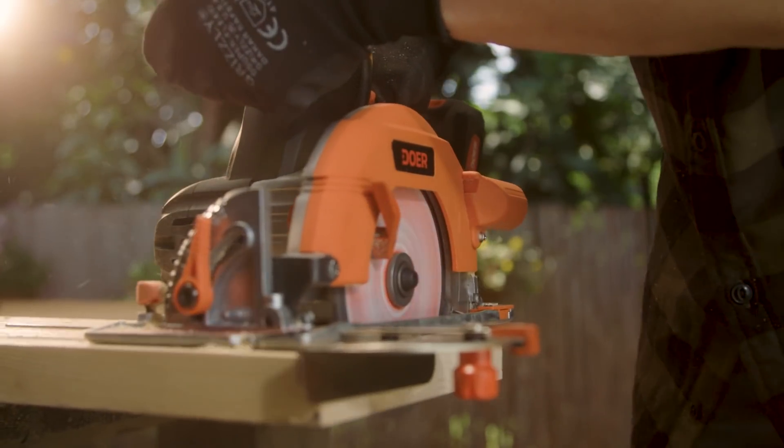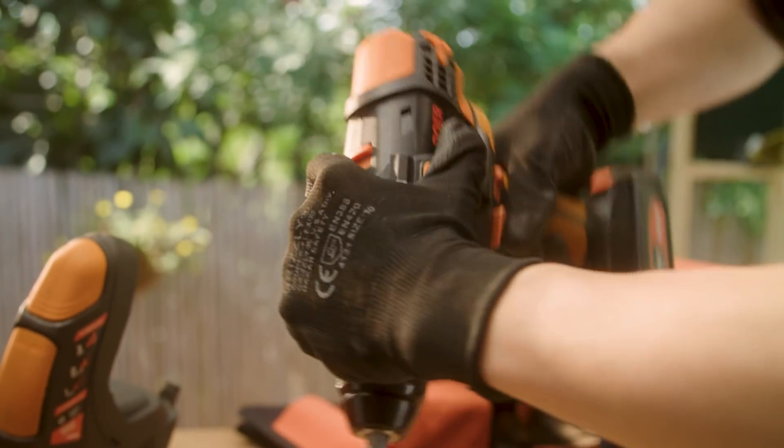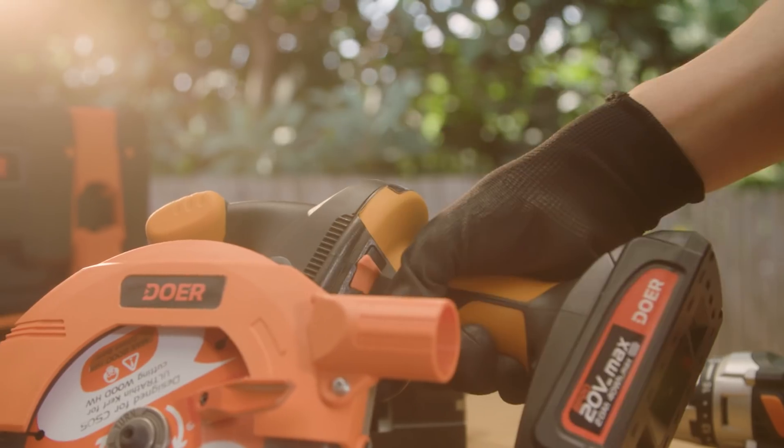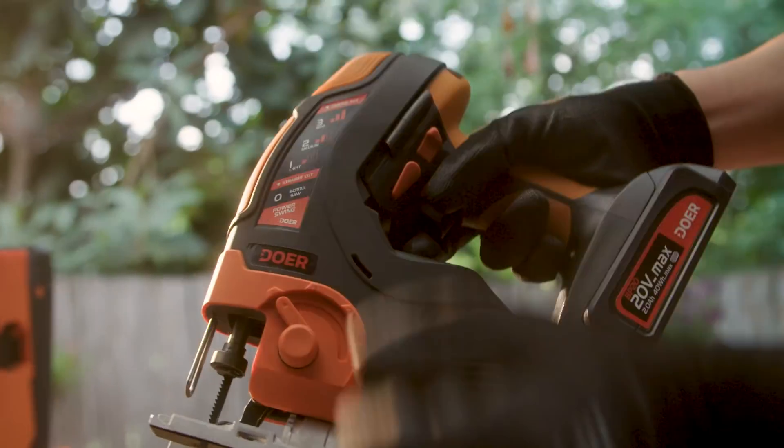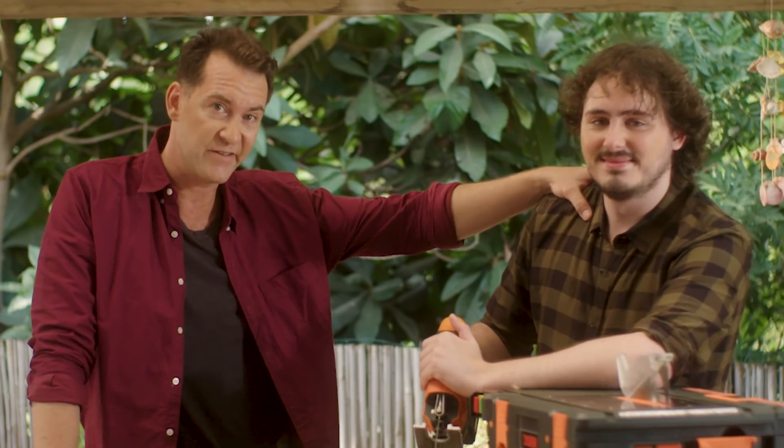Then there's the circular saw — strong enough to cut anything. Now I want to switch to drill again? No problem. Here's drill. Now circular saw. Now jigsaw. You look badass, cousin. Deborah should have never left you.